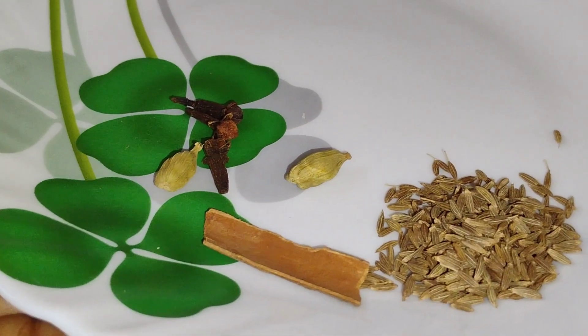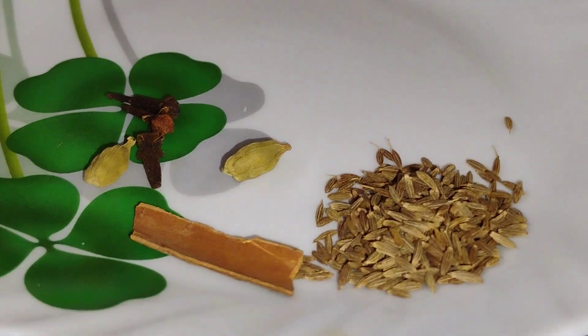I will add butter — about 100g — along with long, tinta, dutas, dalsini, etta, and gouta jira.